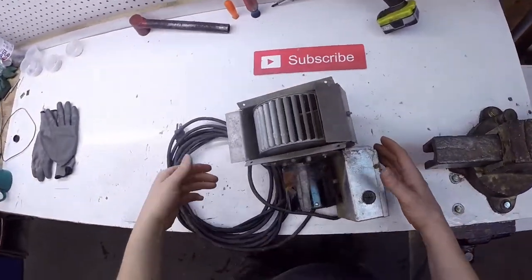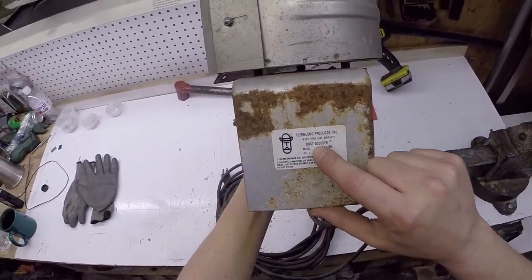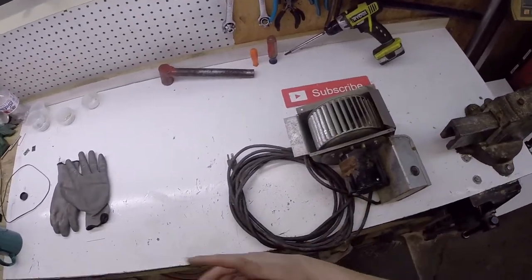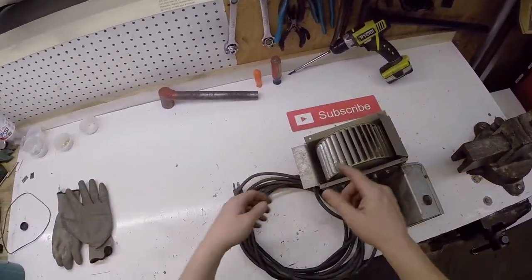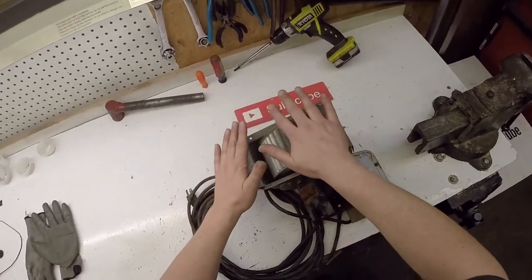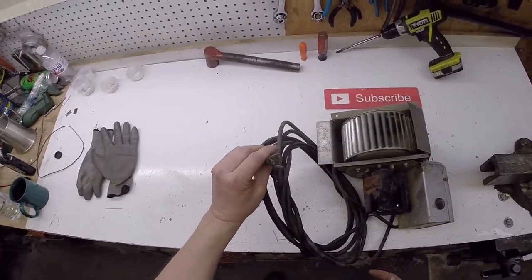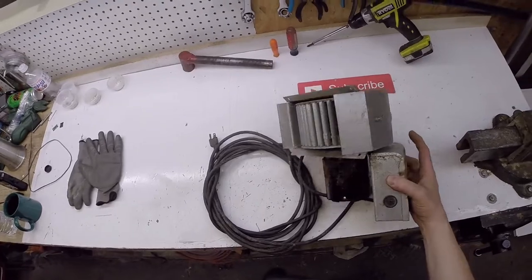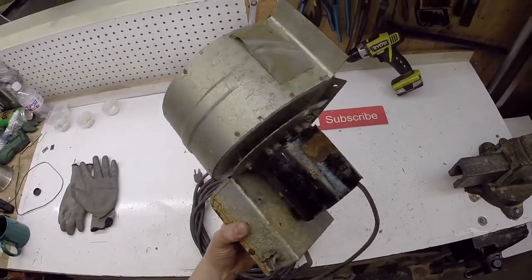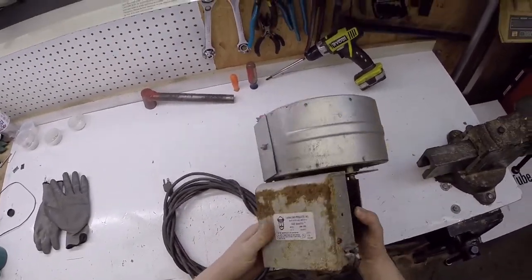Hello scrapers, tonight I'm scrapping a duct booster. I'm guessing you would install this in your heating system ductwork, and if you had a really long line of ductwork your heat would eventually slow down, so you throw one of these in. I tried plugging this in and the lights went out and I had to go in the basement and reset the circuit breaker. This thing's been in that other garage for years just getting dripped on, so I'm scrapping it.